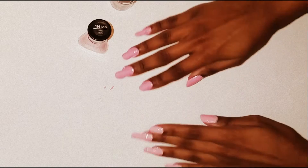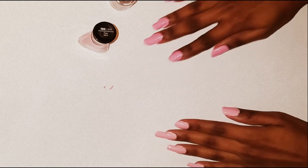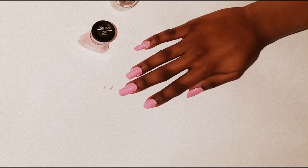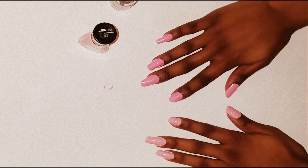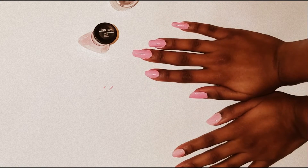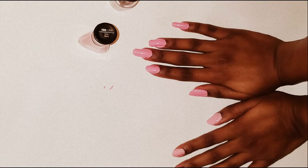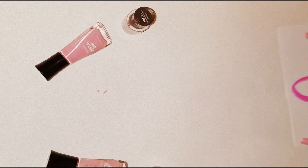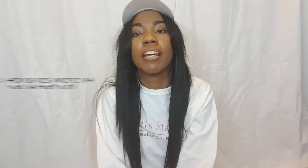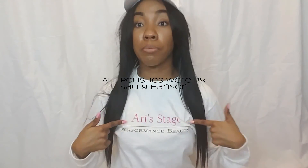We chose pink today because it is October, which is National Breast Cancer Awareness Month. Shout out to all of those who have overcome cancer, those who are healed and made it through, and shout out to the ones who didn't have such a great journey. We want to spread pink everywhere in respect for October — save the tatas! Stay pink everyone, thanks for watching. Subscribe please, bye!